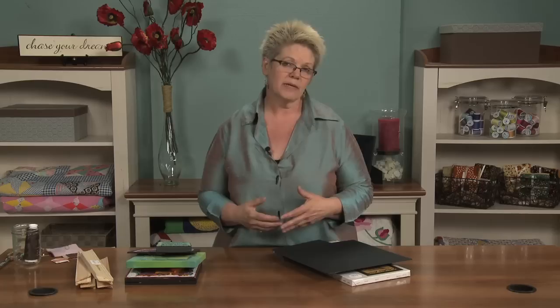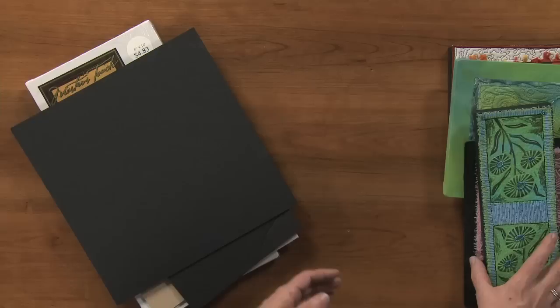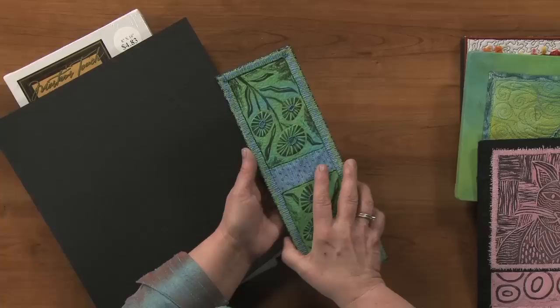One of the ways is to mount them, and mounting has become one of my go-to ways of showing my work. There are lots of different ways you can do this. This small piece was quilted, the edge was finished with a funky little stitch, and then I mounted it on a piece of pre-stretched canvas.